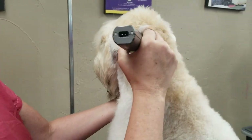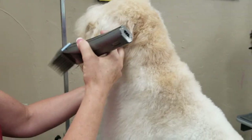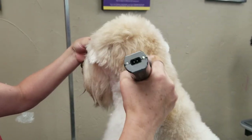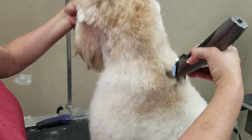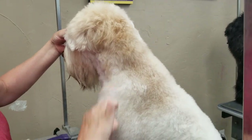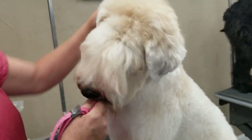Just behind the ear I'm going to come down and blend the rest of his neck in. Move that ear forward and come behind. I don't want to touch the crest yet. Now what we want to do is we want to get the dome.